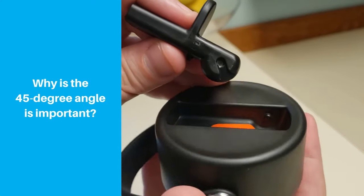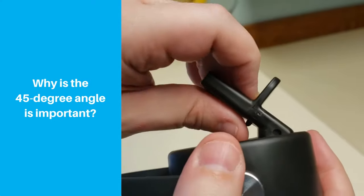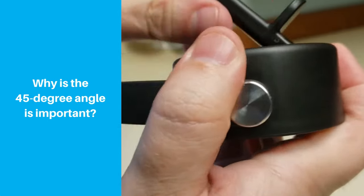Once the spout is out, you can see how the grooves align with the pegs in the base cap, which is why it helps to pop it off at a 45 degree angle.